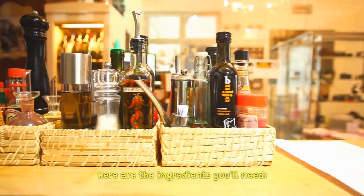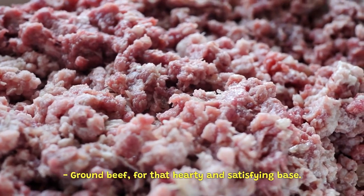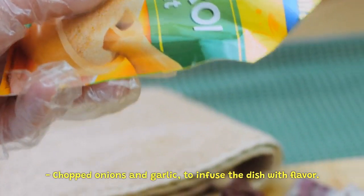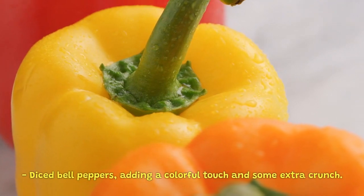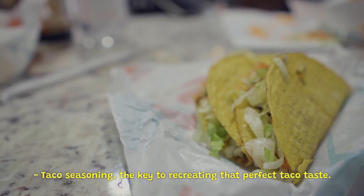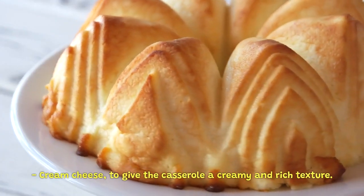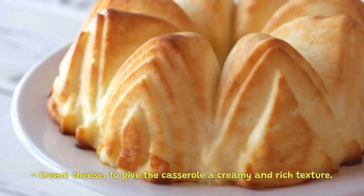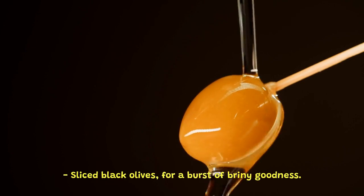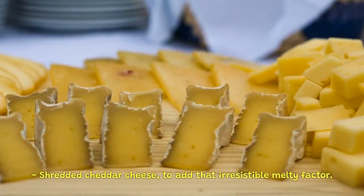Here are the ingredients you'll need: ground beef, for that hearty and satisfying base; chopped onions and garlic, to infuse the dish with flavor; diced bell peppers, adding a colorful touch and some extra crunch; taco seasoning, the key to recreating that perfect taco taste; cream cheese, to give the casserole a creamy and rich texture; sliced black olives, for a burst of briny goodness; and shredded cheddar cheese, to add that irresistible melty factor.